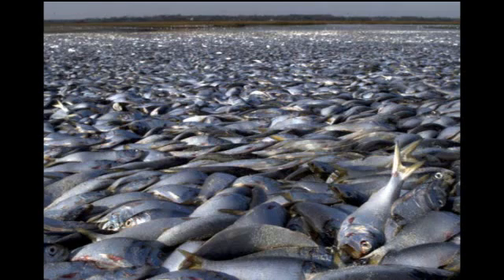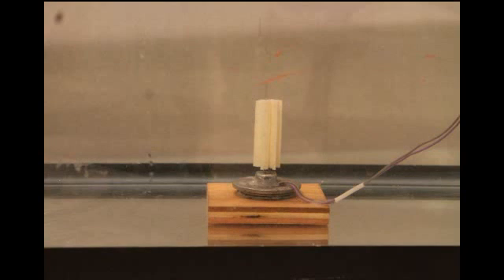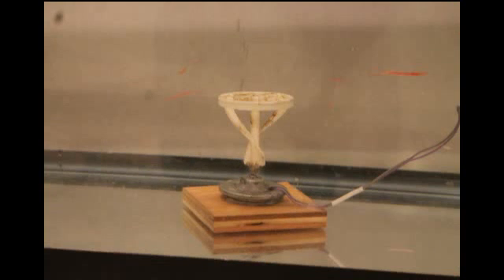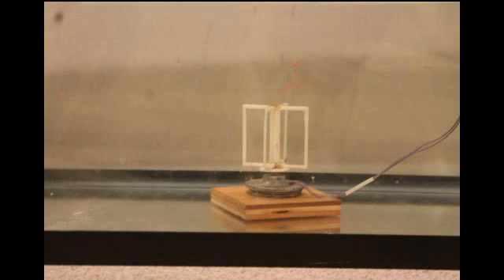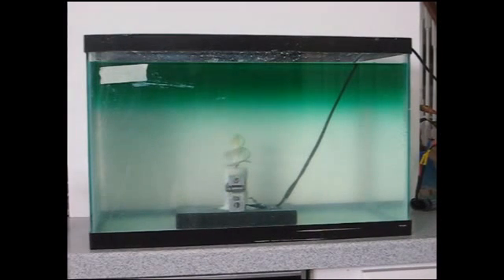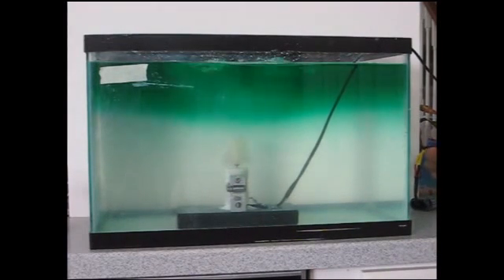Since I grew up near the Gulf, I was shocked to find out about the extent of the dead zone, and I very much wished to find a solution to this problem. For my science fair project this year, I decided to test out many different impeller designs to see which designs would be the most efficient in mixing salt and fresh water. My hope is that by sending hundreds of mixers into the Gulf of Mexico, I might be able to bring oxygen from the surface down to the hypoxic layers at the bottom.